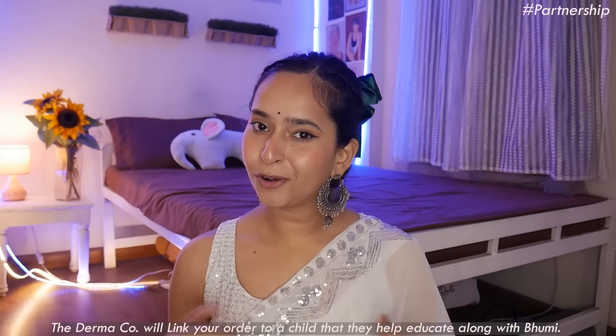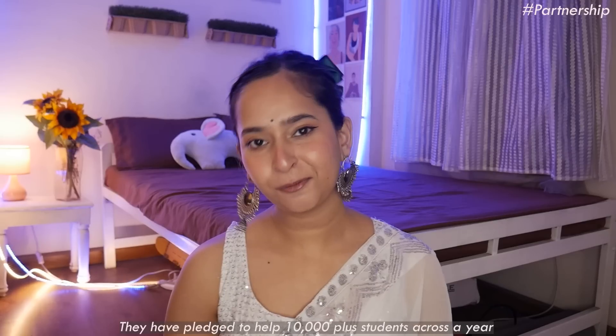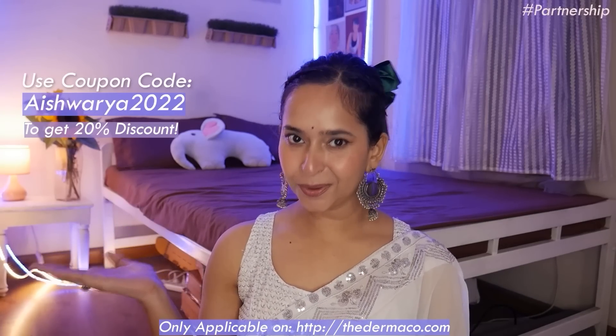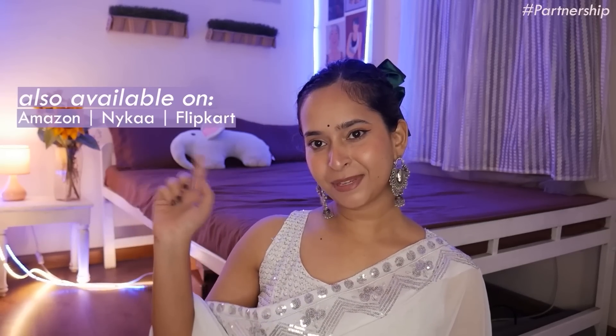Every time you buy from Dermaco, they will link your order to a child that they help educate along with Bhoomi. They have pledged to help 10,000 plus students across a year. All new products from Dermaco are fragrance-free. I also have a coupon code for you guys — use code Aishwarya2022 on their website thedermaco.com and you'll get a 20% discount. Dermaco products are also available on Amazon, Nykaa, and Flipkart. All the links are in the description. Now let's move on with the haul.